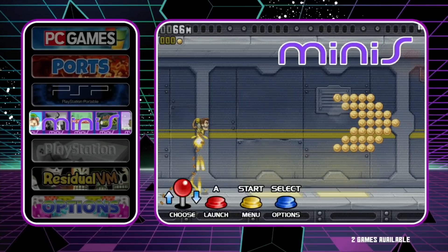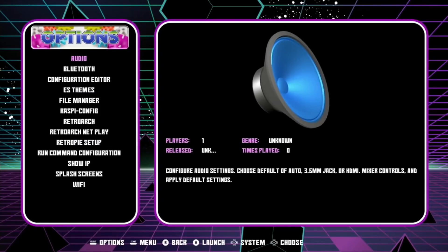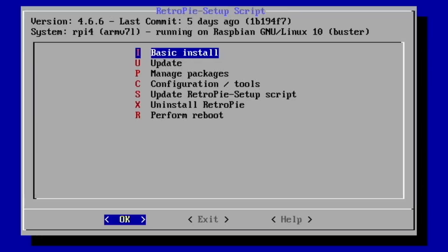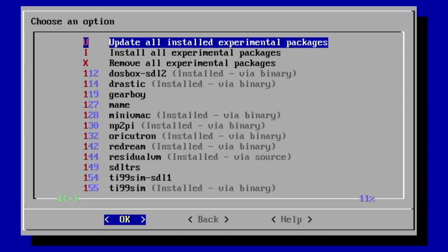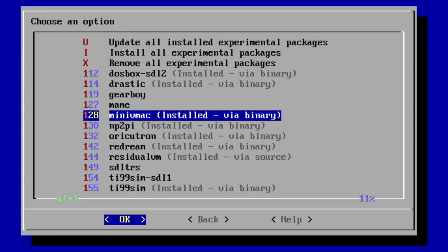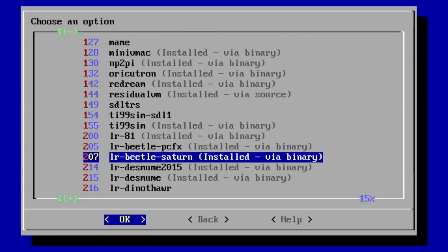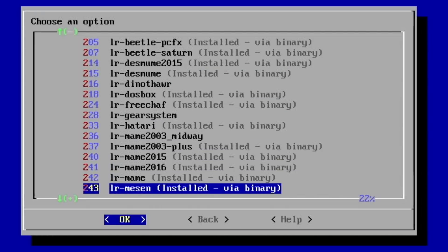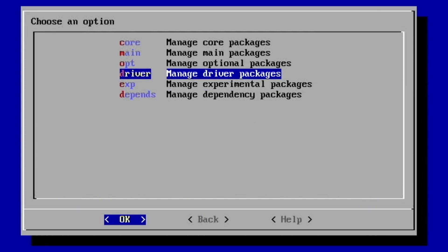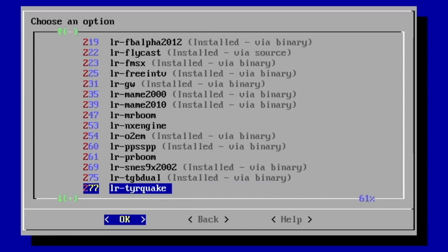One of the reasons why this build is so good: if you go into options and RetroPie Setup, then manage packages and manage experimental packages, everything is installed. Pretty much everything is pre-installed — things like the Beetle Saturn emulator, Desmume, all sorts of things are already on there. Going back to optional packages, it's all pretty much in there too. As you can see, loads of things come pre-installed.